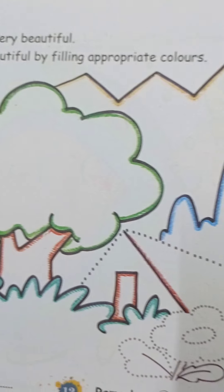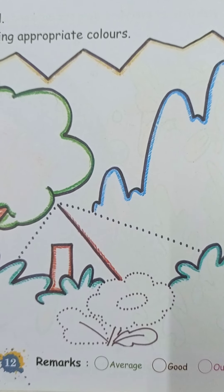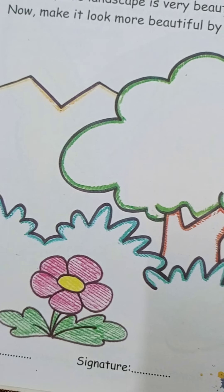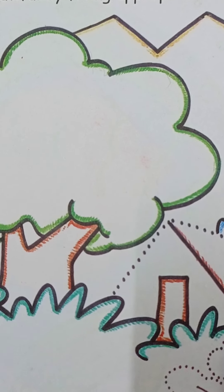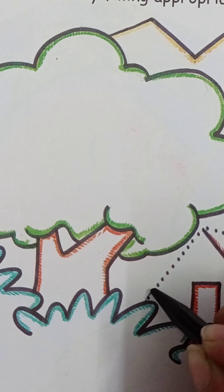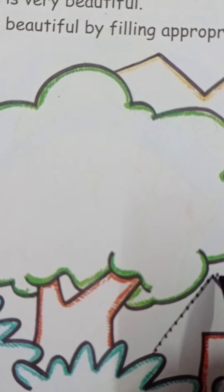The landscape is very beautiful. We will make it look more beautiful with colors. So paste art and join the dots. Take a black crayon and join the dots.